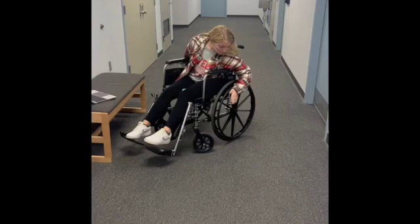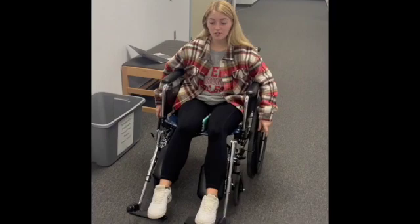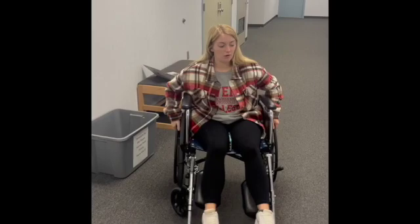My wheelchair is locked — now it's unlocked. When you move, you're going to grab these black hand rims right here. Don't touch the tires because you don't know where they've been. To move forward, you're going to move your hands at the same speed. To turn left, you move your right hand forward and keep your left hand stationary.